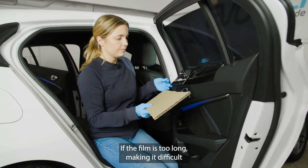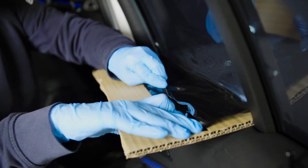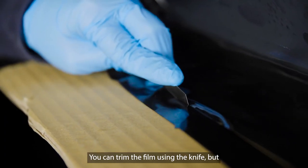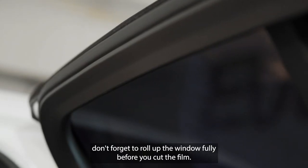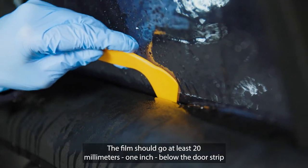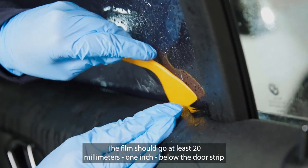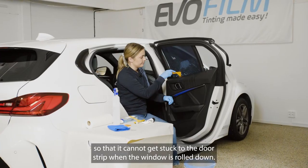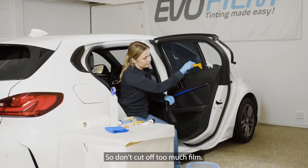If the film is too long, making it difficult to push the whole film down without creating bubbles, you can trim the film using the knife. But don't forget to roll up the window fully before you cut the film — this is important. The film should go at least 20 millimeters or one inch below the door strip so that it cannot get stuck to the door strip when the window is rolled down. So don't cut off too much film.